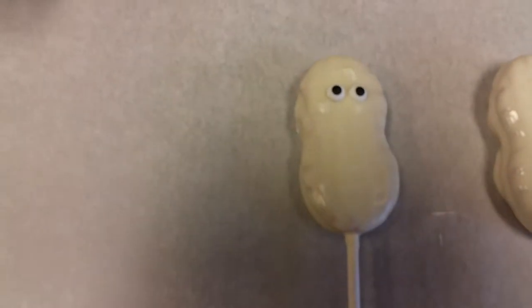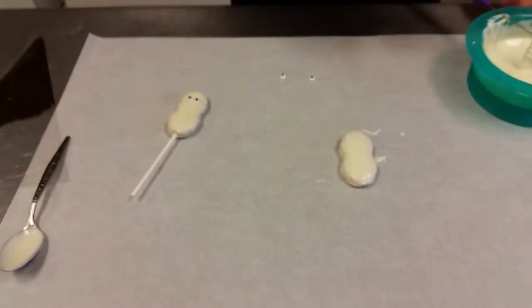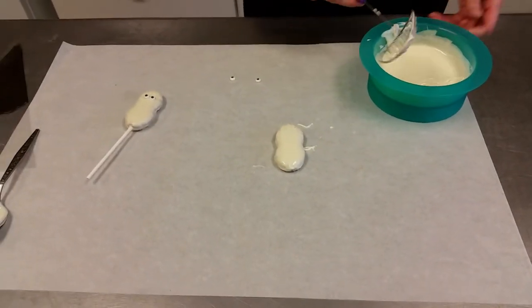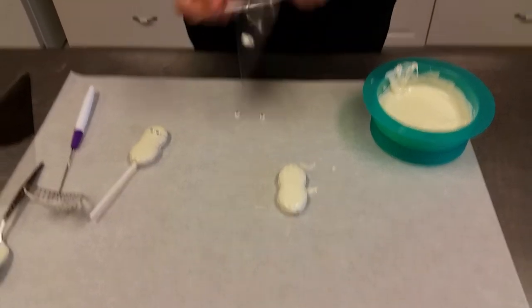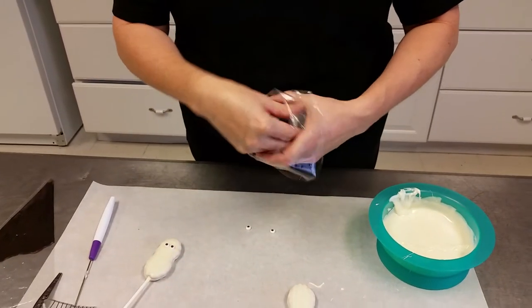But I'm going to do something even cooler. I'm going to turn our ghost into a mummy. So the way I do that is I take my melted chocolate and I'm going to put it into a disposable decorating bag.